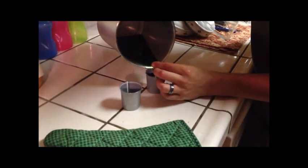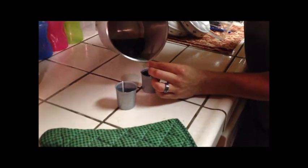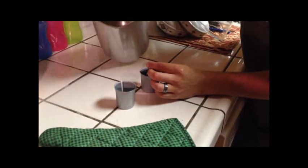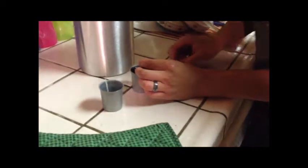Now the slower you pour it, the less air bubbles are in there. And the hotter that it is, closest to 190 degrees, the easier it will be to remove the mold, the outside shell, because you will eventually have to take it out for the final version of the candle.